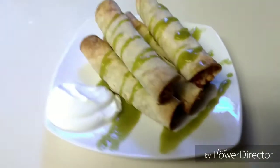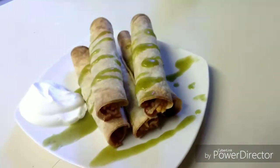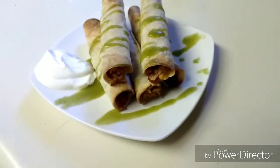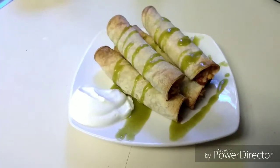Alright guys, I'm about to dig in — this looks so good. Let me know if you tried this recipe or if you have other recipes of your own. Comment down below; I love hearing new recipes. You could put so much different stuff in this, like black beans, corn, onion, cilantro. You could go so many different ways with this.